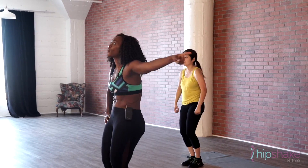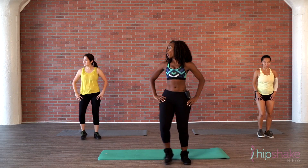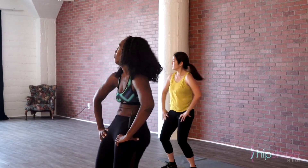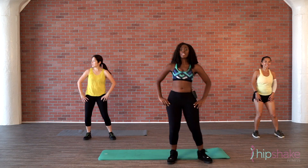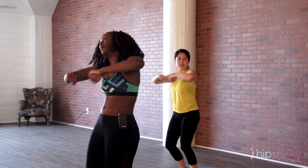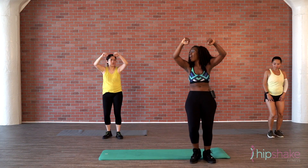All right, now let's walk it to the right — one, two, three. Other side. Woo! Squeezing those abs, nice and tight. Pomp, pomp, pomp, pomp. Let's add the arms in front — pomp, pomp, pomp, pomp. Woo! You can add a little bit higher if you want.